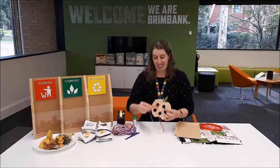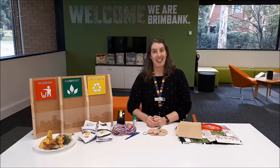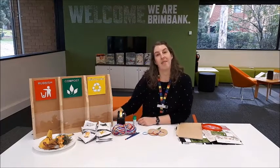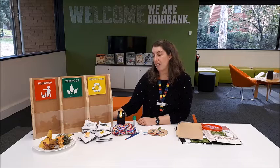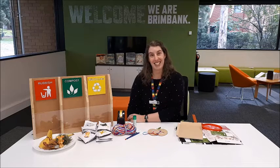First though, we're going to have a look at composting — what it is and what sort of things you can put into your compost bin. You can see some of the things here that you can put in your compost bin at home. We've got scraps from the house like food scraps, and also dry materials which could be from the garden like leaves or grass, or you could add some newspaper clippings too.